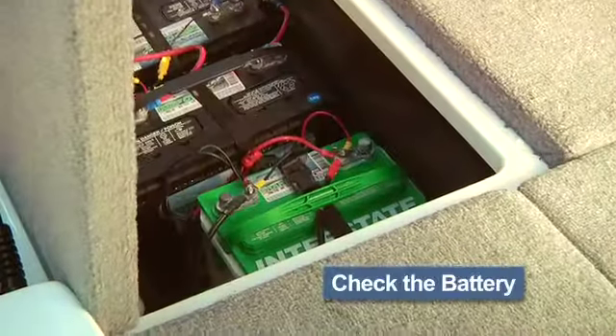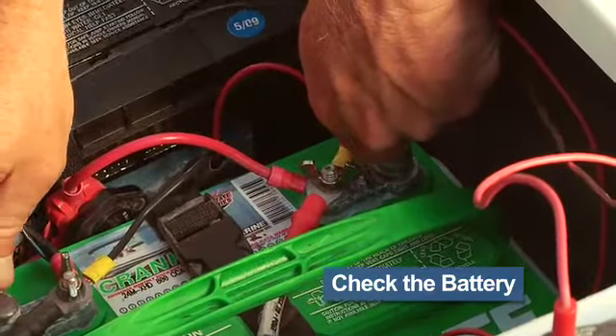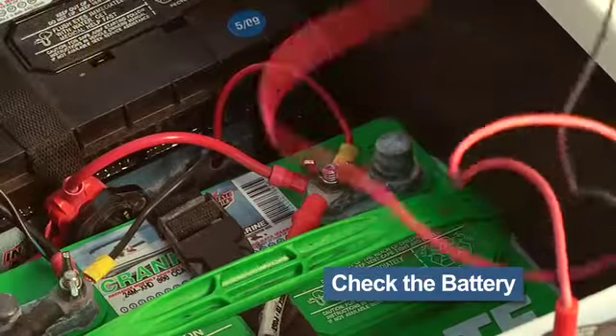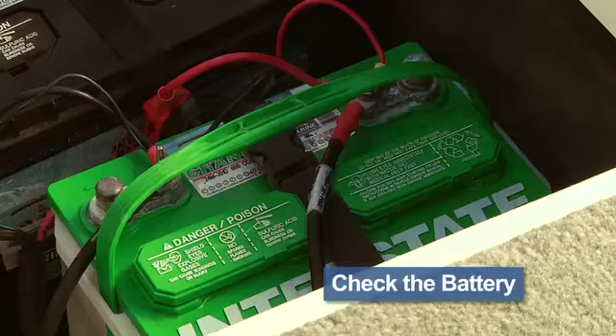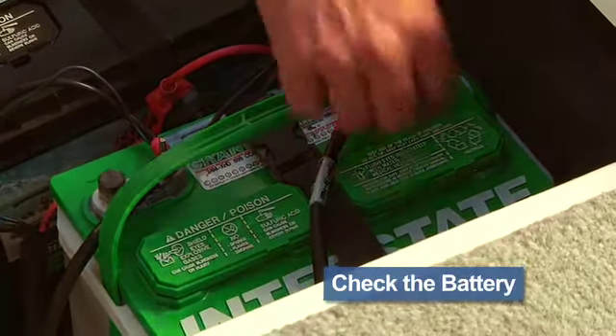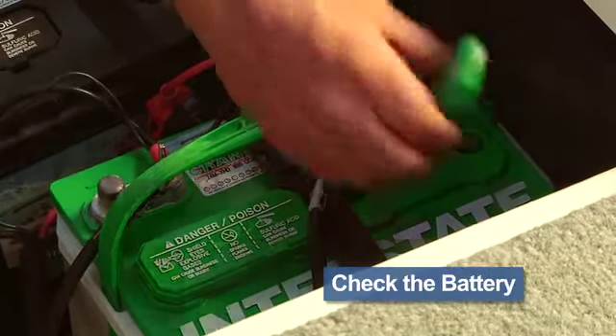Next, check the charge on your battery or batteries if you have a trolling motor. It's both embarrassing and disappointing to arrive at the lake and find the batteries are dead. It's even worse when you have just enough charge to start the motor, leave the ramp, and find that you're stranded somewhere because there just wasn't enough to start a second time.